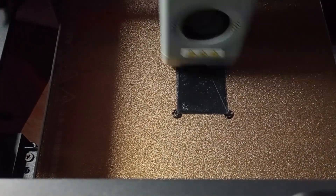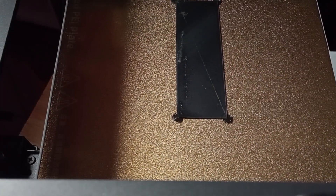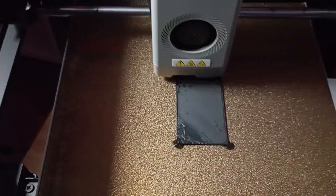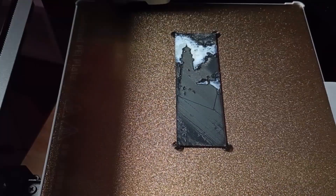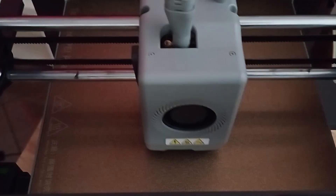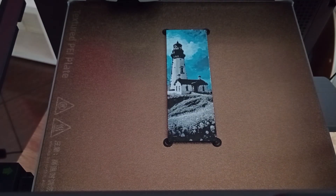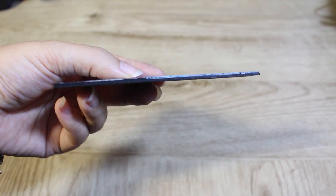I then decided to send another multicolored project to print — my first FletchForge lighthouse bookmark. As you can see, the print came out very well and the machine had no problem with the color changes required to complete this image.